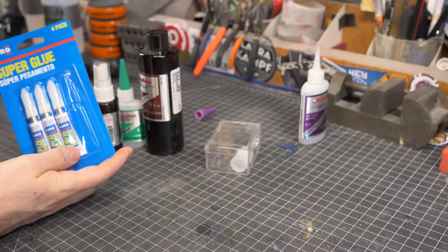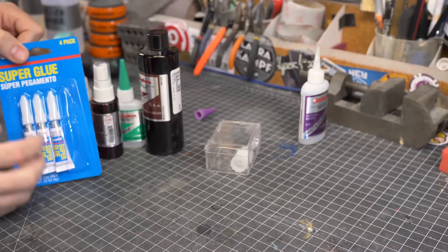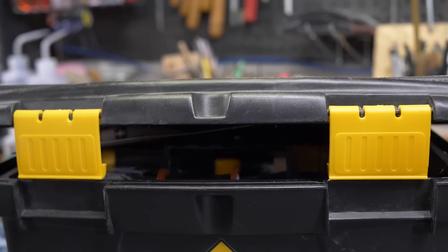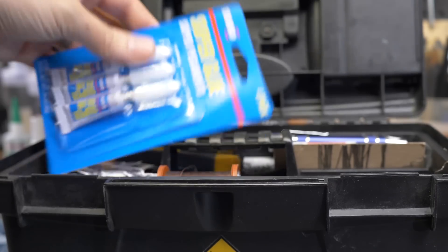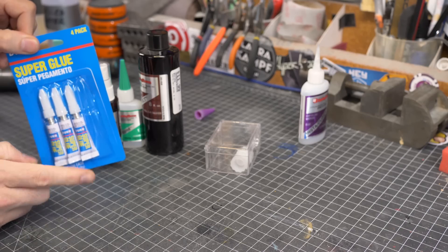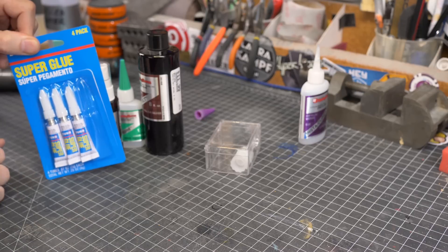Back to these little bottles — I do keep a bunch of these on hand, but I keep them in my cosplay repair kit unopened. Then if I need to make a repair while I'm at a convention, I crack one open, make my repair, and then throw it away so I don't have the bottle leaking in my kit.